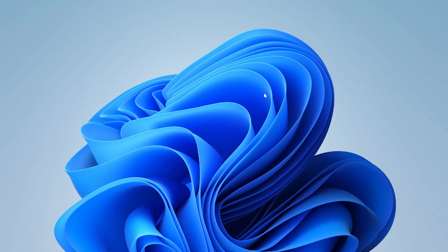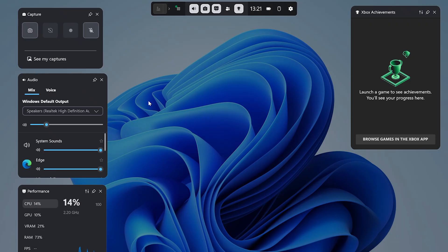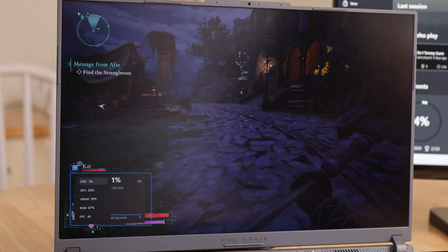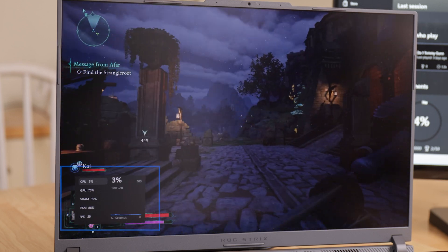The last thing I'd recommend is a quick performance check to make sure you're happy with the numbers. The most convenient way is to hit the Windows key and G on your keyboard to bring up GameBar. GameBar has a lot of helpful features like audio mixing and screen capture, but what I want is down in the bottom left, which is the performance data. Here you can see exactly how your CPU, GPU and RAM are all doing, and you can even move this around and pin it so it appears in a more transparent state on your desktop when you close GameBar.